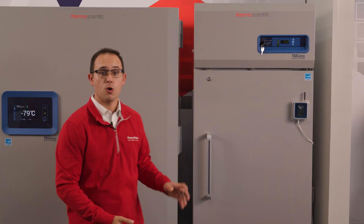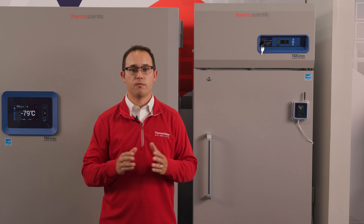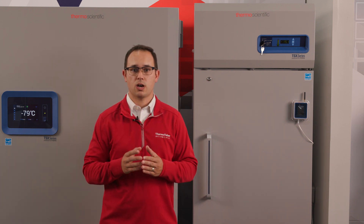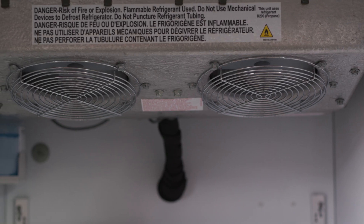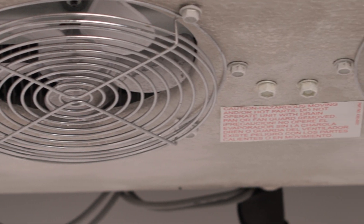If we shift over to an auto defrost freezer, here we can see a TSX series high performance unit. They have the same two main devices — a compressor and evaporator coils — but they work very similarly to refrigerators instead of manual defrost freezers, in that all those cold coils are housed in what are called an evaporator housing. Fans push air across these coils and down into the cabinet, creating a continuous air loop in the cabinet where warmer air is drawn in and colder air is pushed out. If we look closer at the components within that housing, we will find a few common parts: fans, which are used to move the air; evaporator coils, which is where the cold refrigerant is; and a heater, which is used to remove ice from the coils.